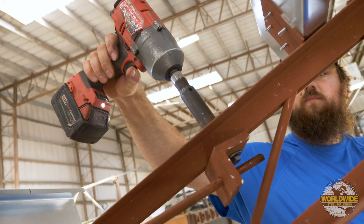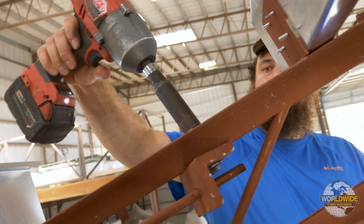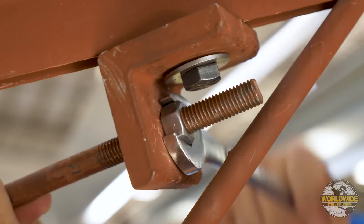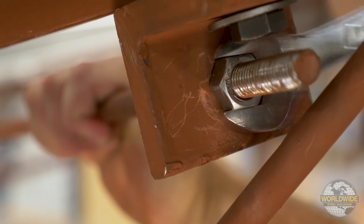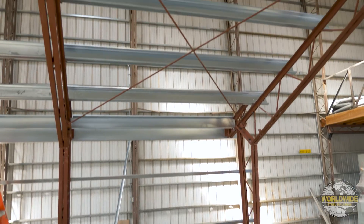Once both braces have been attached, tighten the half-inch nuts at the end of the wind rods to adjust the trusses to be plumb. Once your trusses are plumb, you may proceed with the next phase of your installation.